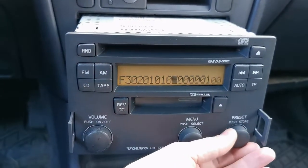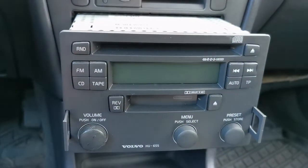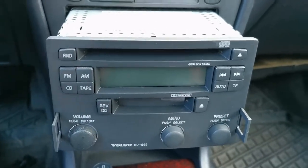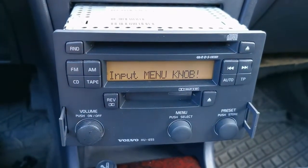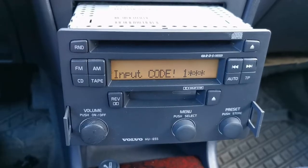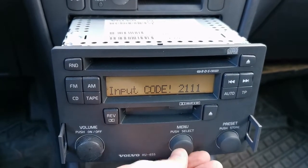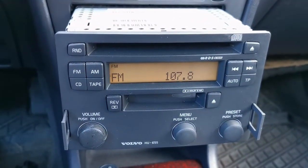Write it down — in my case it's 2, 1, 1, 5; in your case it will be different. Switch the radio off and recycle power to exit the test mode. Switch it on — it asks for a code. Enter the code we got from EEPROM: 2, 1, 1, 5. And here we are — radio is alive! Thank you very much for watching and have a nice day!